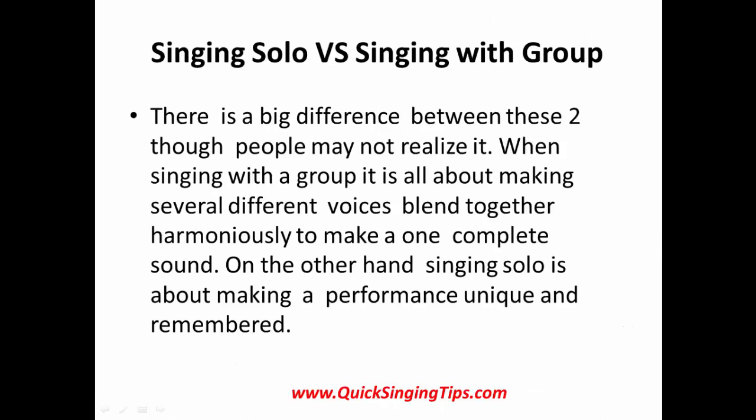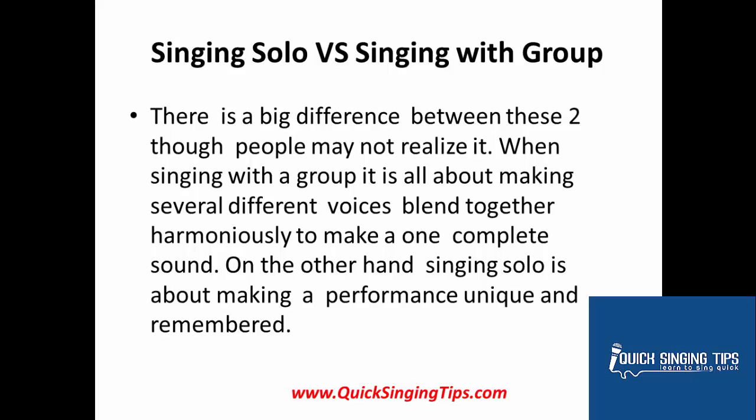Singing a solo tips. Singing a solo vs. singing with a group — there is a big difference between these two, though people may not realize it. When singing with a group, it is all about making several different voices blend together harmoniously to make one complete sound. On the other hand, singing a solo is about making a performance unique and remembered.